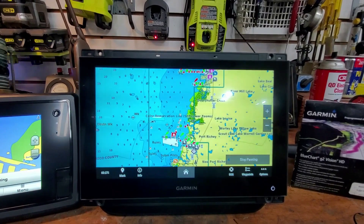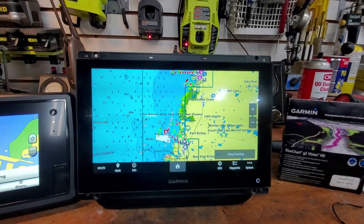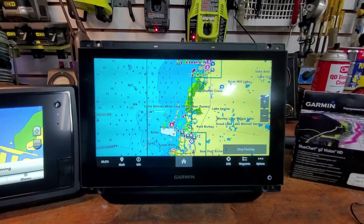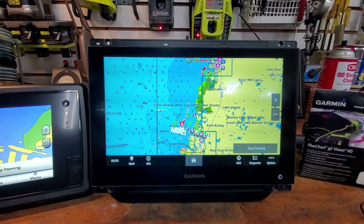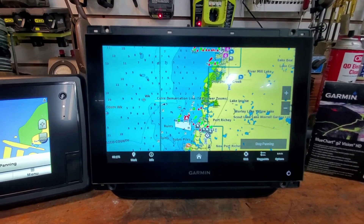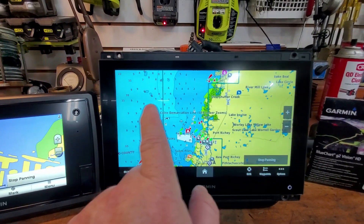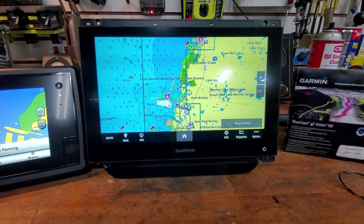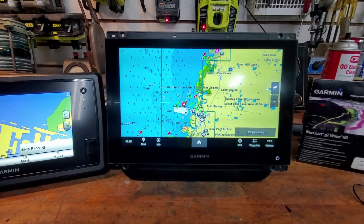It syncs with your phone - I'm using my phone to take this video so I can't demo it right now - but it syncs pretty well. You do all your downloads through your phone. Your phone can be a duplicate of what's on the chart plotter. So if you have a chart plotter on the lower helm and you're up on the upper deck, you could just look at your phone. Whatever you touch and scroll on the chart plotter happens on your phone simultaneously and vice versa.